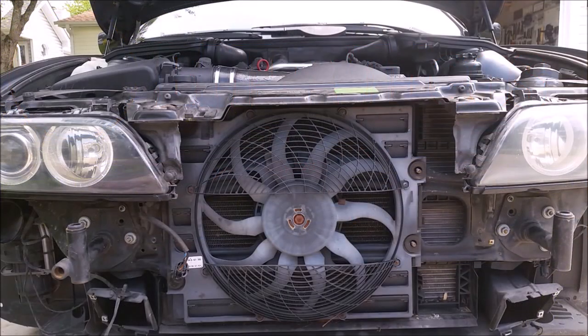For those of you who don't know, the E39 BMW comes with two different fans: a mechanical fan attached to the front of the engine, and an electric fan on the front side of the radiator that's there for when the AC is on and if the car starts to get a little bit too hot. It's a common problem to have them fail, and unfortunately there are two different kinds and they're very expensive.